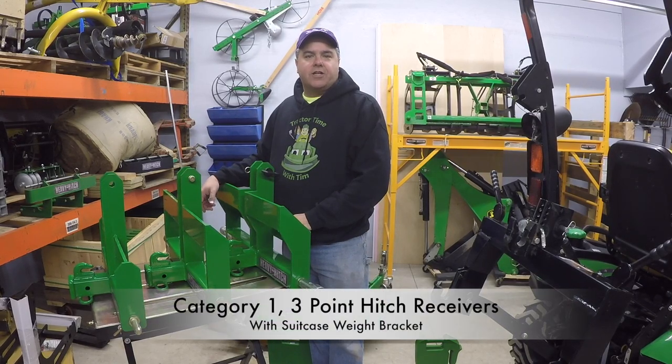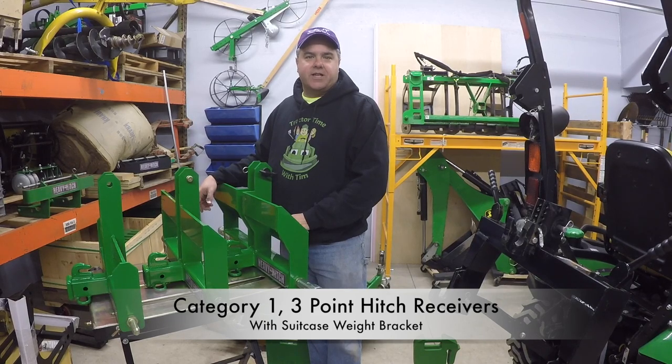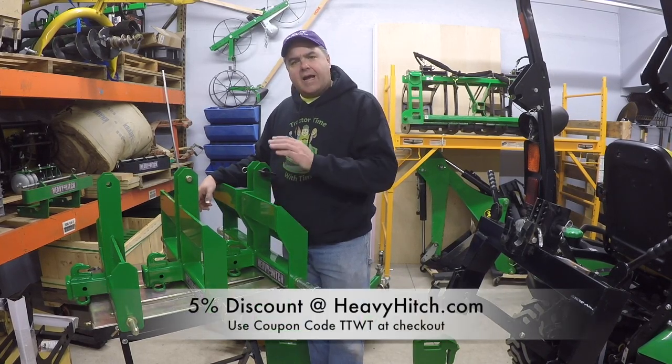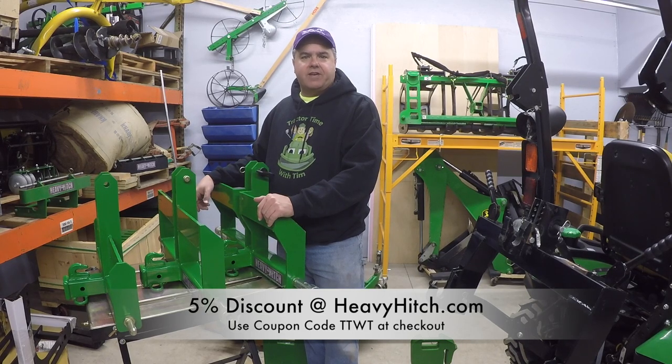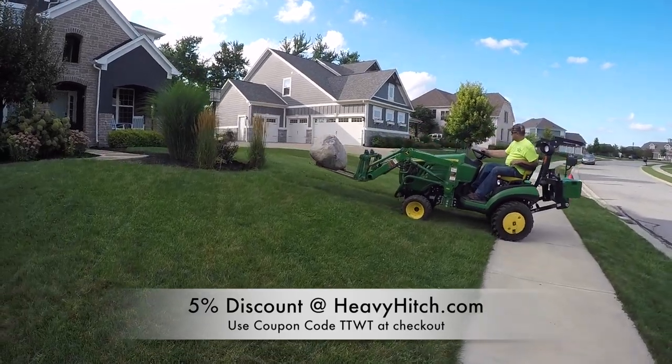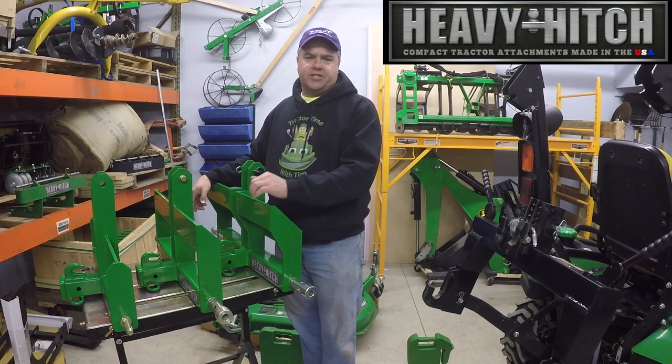Folks, it's that time of year where you're looking at buying new tractors and new tractor accessories. We all get excited about springtime. I get a lot of questions this time of year about the different models of Heavy Hitch. If you've watched this program very much at all, you've seen that we have a Heavy Hitch on the tractor here almost all the time.